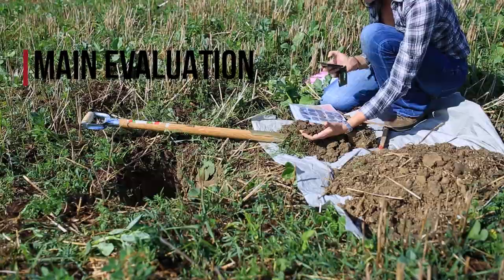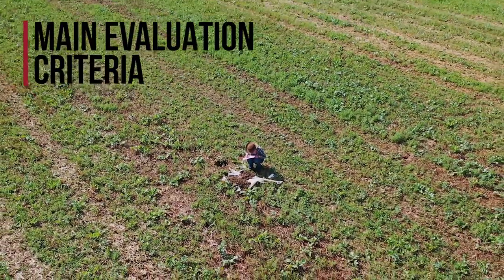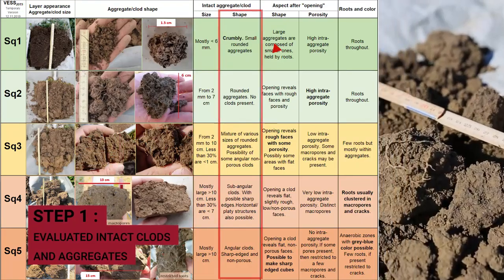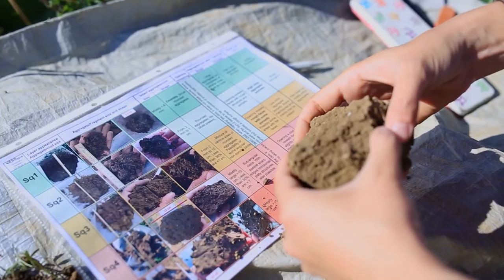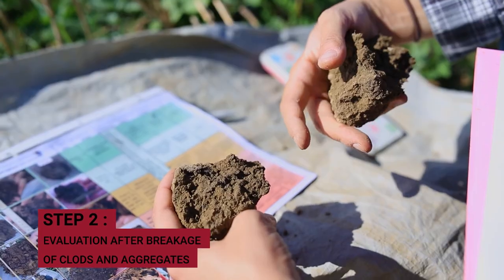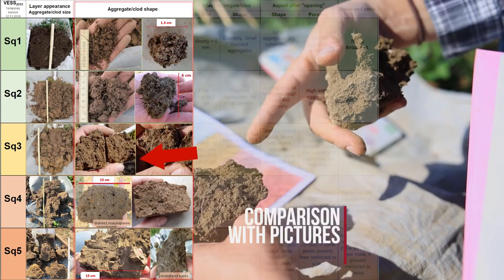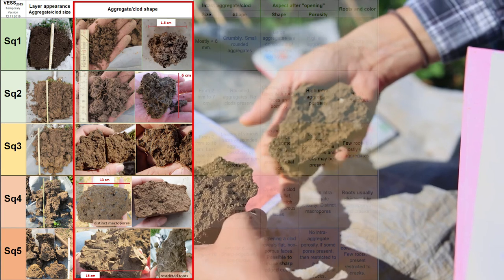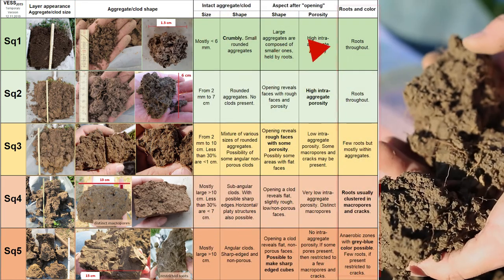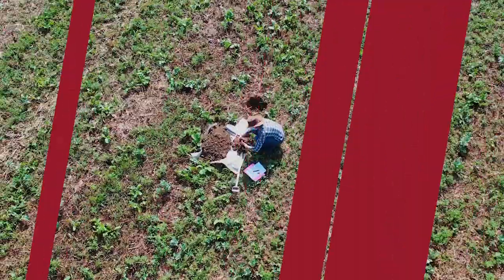To evaluate a score, you'll look at several criteria. First is aggregate size, second is the shape of the aggregate, and then you evaluate the inner structure. Compare the observed structure with the pictures and descriptions, and pay attention to the porosity and how the roots move inside the clod or aggregate.